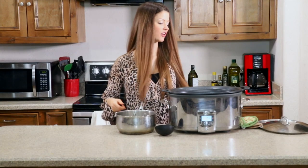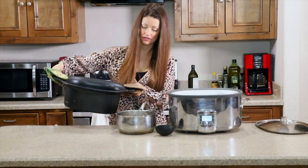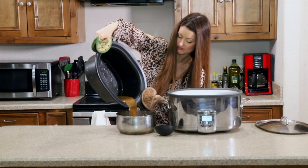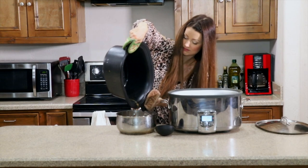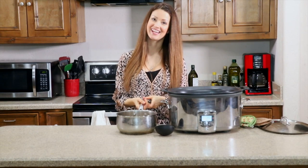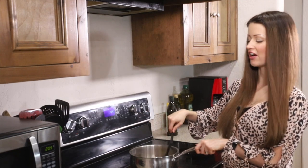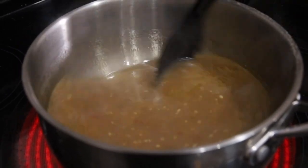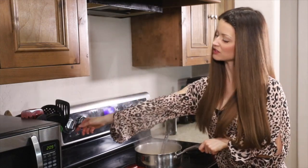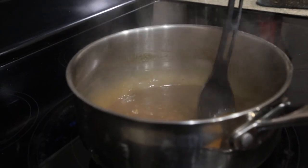While your chicken wings are broiling, we're going to thicken up the sauce. Pour all of the sauce from the slow cooker into a large pot — be careful not to spill on yourself because it's hot. Bring the sauce to a boil on high heat, then boil it for three minutes stirring constantly. After three minutes, turn it down to medium low and simmer for about 15 minutes, stirring occasionally, until the sauce is nice and thick and reduced.